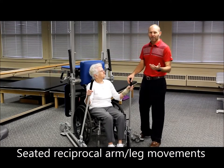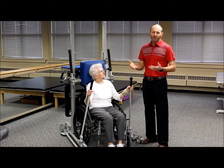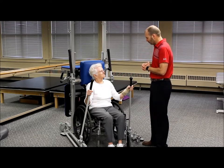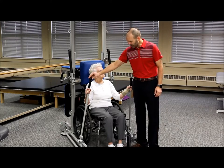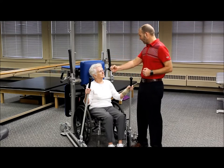We'd like to begin with a warm-up just to get the patient moving, activate the nervous system, and increase circulation prior to doing any other activities. The first thing I want you to do is use the arm poles associated with the rehab station to do some reciprocal movements — back and forth movements of your arms.